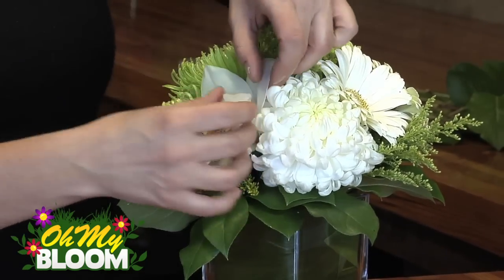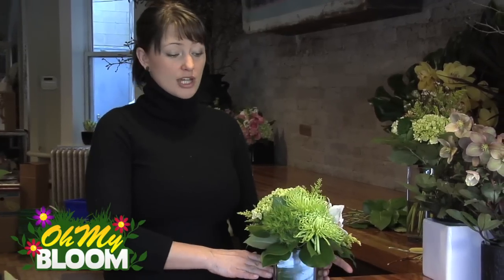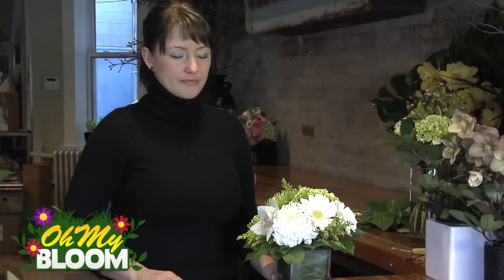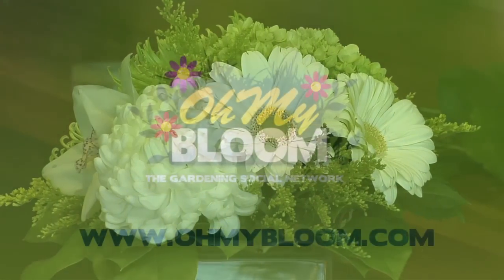I'm just going to insert that one there. And now you've got a very fresh arrangement just by substituting two tired flowers with two fresh ones. You've got an arrangement that will last another week and be beautiful. Here you go.